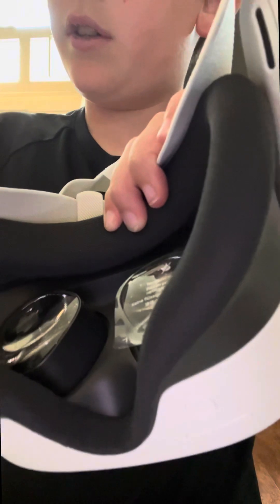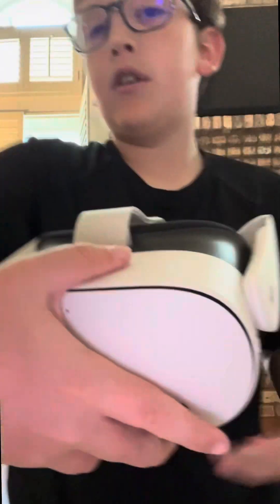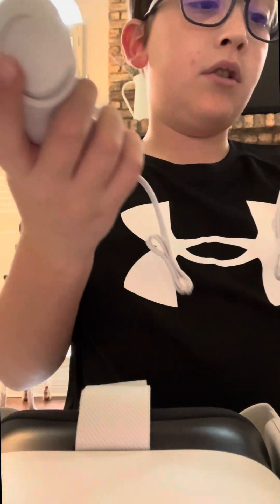Subscribe if this is satisfying. There it is — here. The controllers are the same.